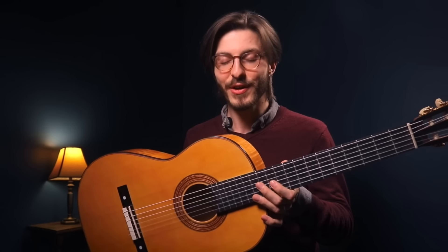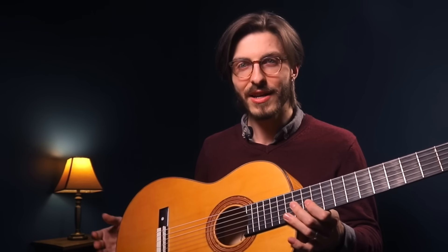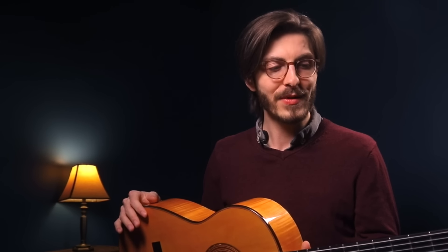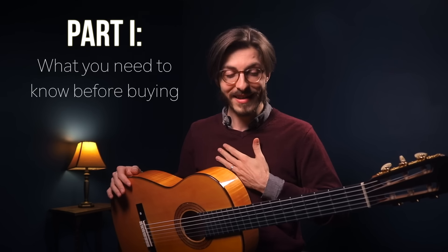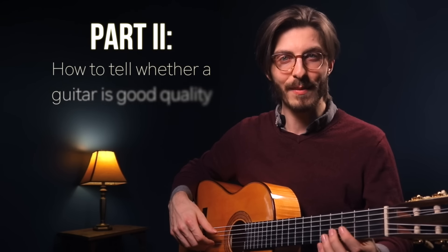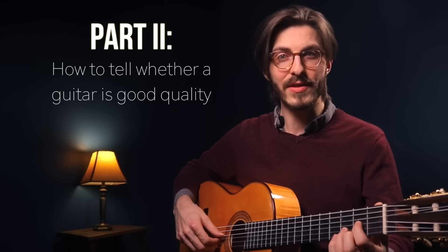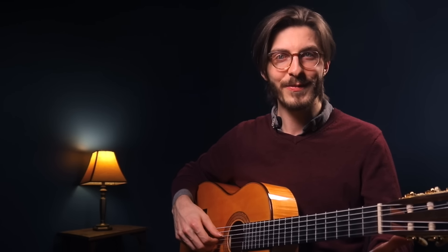Hey everyone, welcome back. Today we're going to cover a very practical subject: how to choose a classical guitar. If you're at all like me when I went to buy my first classical, I had no idea what I was looking for — I saw a room of guitars, some were shinier, some were different colors, some were very expensive, but I really didn't know what made them different. This video is in two parts: part one is about equipping you with what I think is the need-to-know before you show up to the guitar store, and part two is about what to do when you actually have an instrument in your hands that you might be considering buying.